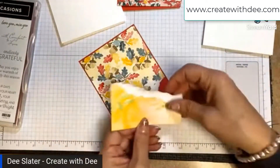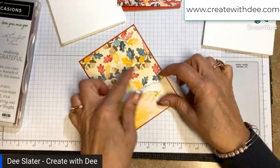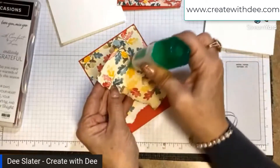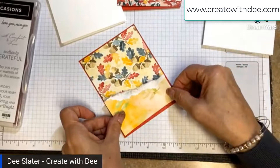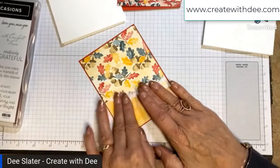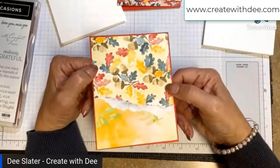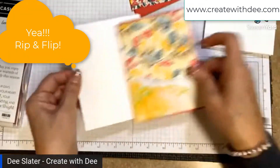This is the flip side — we ripped it, now we're going to use the flip side. You just line it up on the bottom so it looks matted evenly, and line up your sides. Now we've just made our rip and flip — I love it!